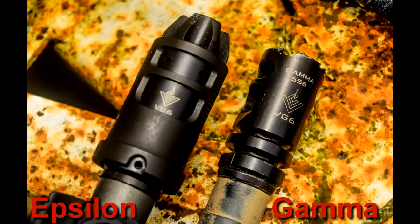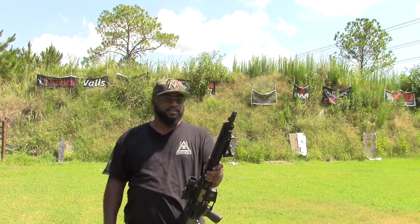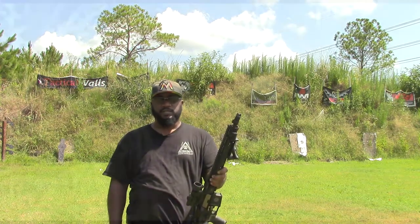If you've watched my channel in the past, you've seen videos that feature the VG6 Precision Gamma and Epsilon muzzle devices. Well, the CAGE is something that works in conjunction with those two devices. If you've shot any of the newest muzzle brakes on the market, you'll know the concussion from the side is unbearable most of the time.